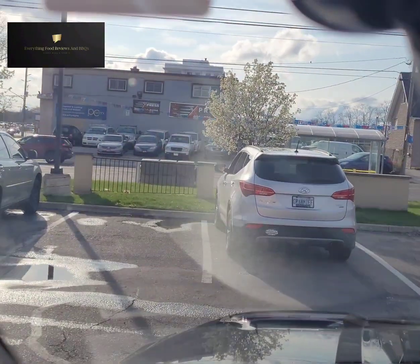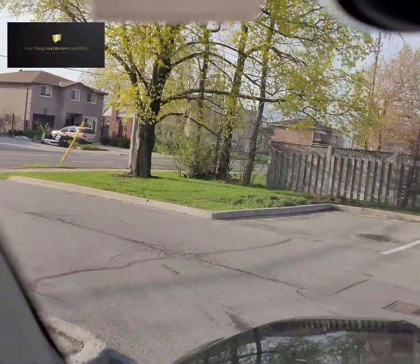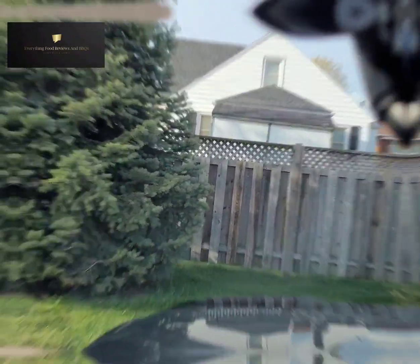Okay folks, we got this Ringer Burger, now we're gonna park out of everyone's way and check this bad boy out. Okay folks, we're here with the Ringer Burger — let's check it out. First, gotta get the tray, slap that bad boy on. Alright, Ringer Burger, got the napkins.